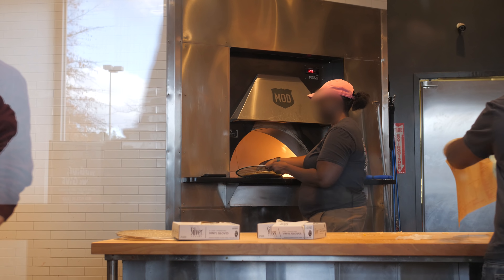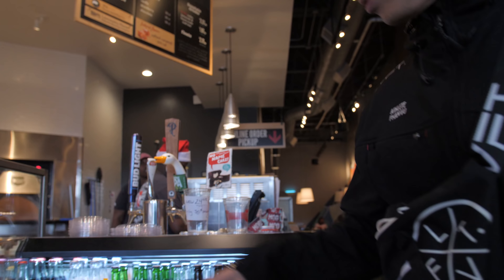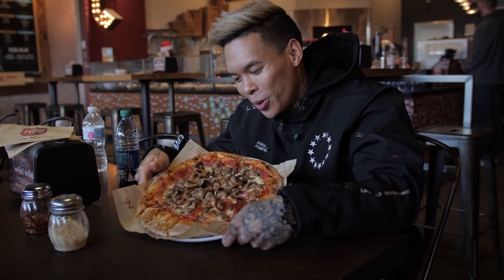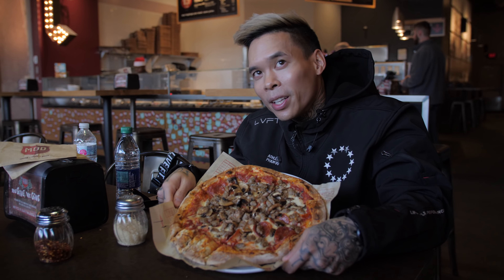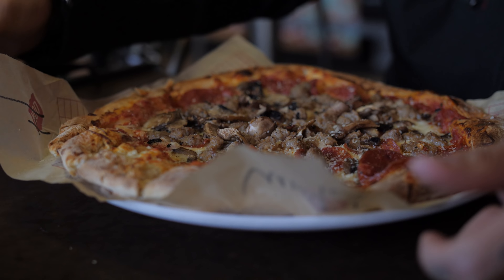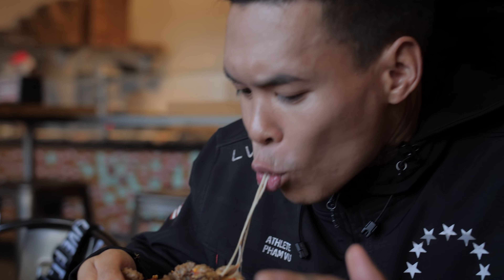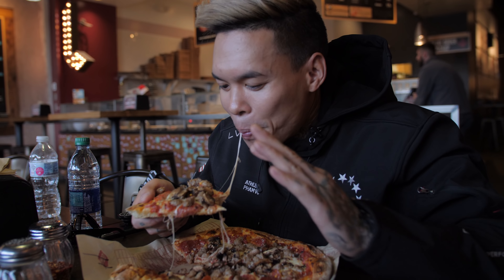Everything looks good. It's been a minute since we ate pizza, it's gonna be good. This is my thing — pizza. Even with the cheat meals, gotta have the water though. This is what we live for, it's all about balance. You gotta eat clean most of the time, but when you do that, you can be eating this too. This can't be better than my pancakes, but it's probably good though. Worth it — that's how you gotta do it.